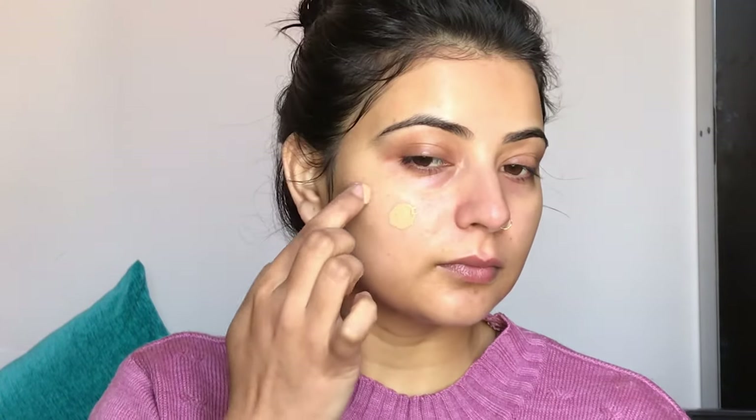Now that skincare is done, I will prime my face. I am applying the primer on my face — you want to dab it, don't drag. When you dab and use it, you will fill in your pores and your skin will look very smooth. I've applied my primer and now my face is ready for makeup.